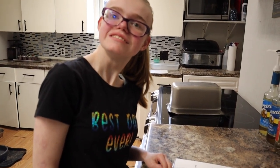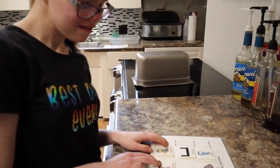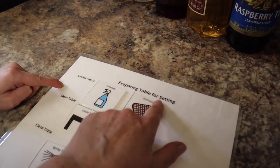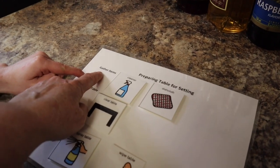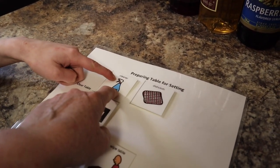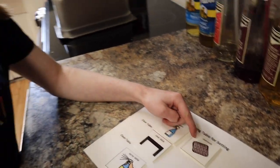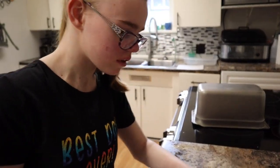We have to get the table ready and then you need to set it. So I made you this chart. Preparing table for setting — gather items. You need a sprayer and a dishcloth. So get your spray and your dishcloth.